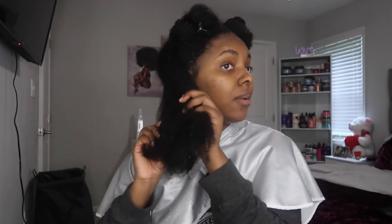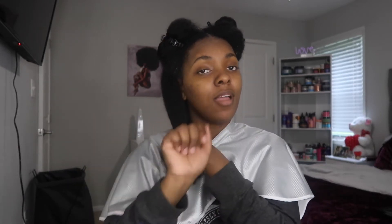Now I'm finna just start these twists real quick because I got somewhere to go — I'm not finna be doing this all day. I was supposed to get out of the house. But my hair was so soft, it was so defined in the shower. I loved it. I'm gonna start twisting this up and we gonna come back when it's done.